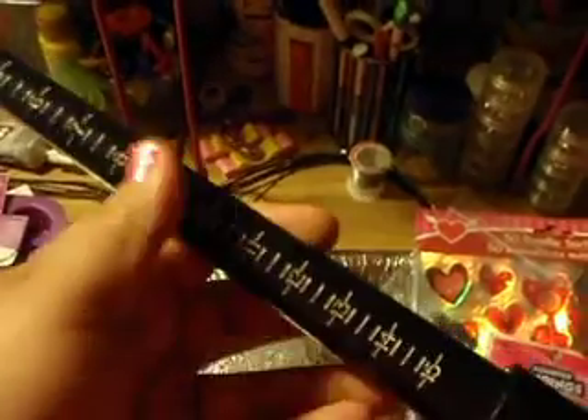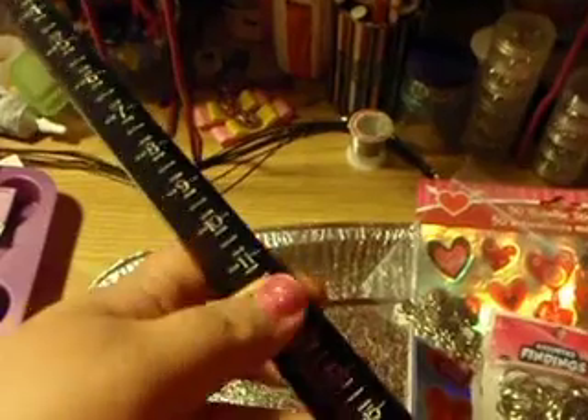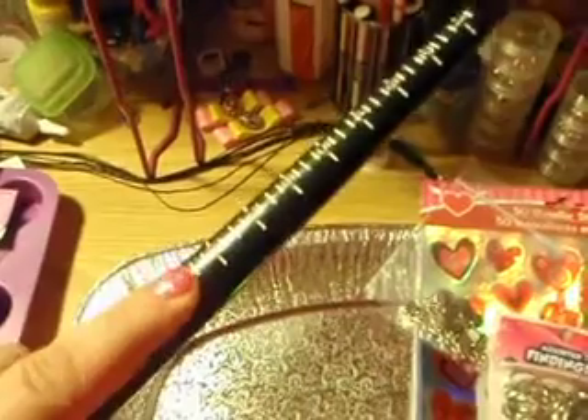And I bought this ring sizer. I just think it's so cool that I found one really cheap, because at Michaels they're like $20. I could use these to measure my rings and also to make wire wrap rings, so that's a good deal.